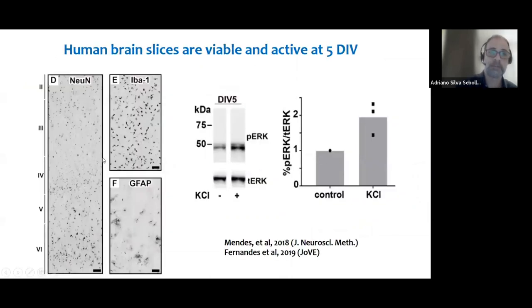After five days in vitro, the overall tissue architecture is good. We can see cortical layers, the expected neurons, microglia, astrocytes, and oligodendrocytes are there too. They are functional in terms of responding to stimuli, like chemical depolarization with potassium. We measured this by looking at ERK phosphorylation, a MAP kinase signaling protein. Slices stimulated with potassium showed an increase in ERK phosphorylation, demonstrating they are responding to a stimulus.